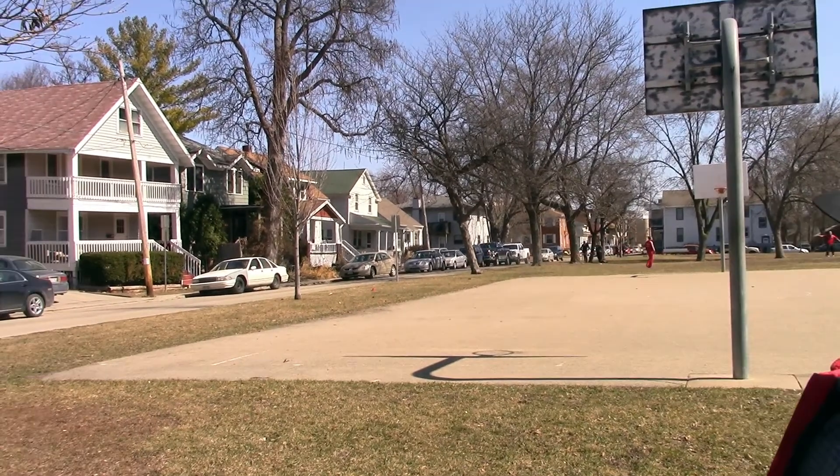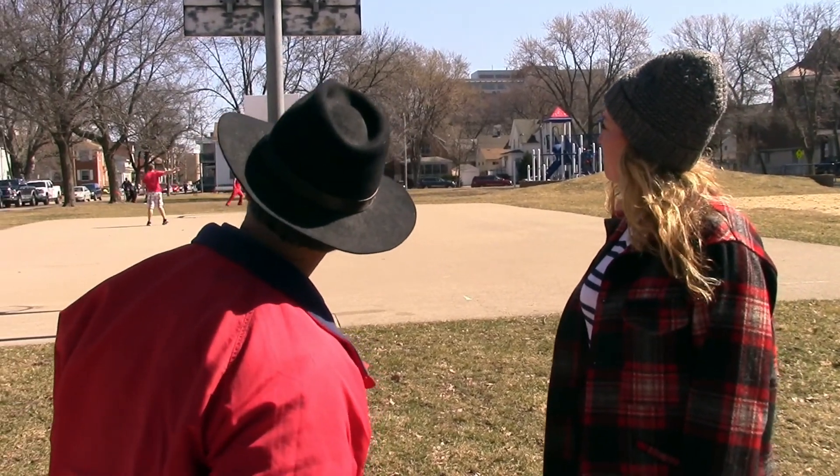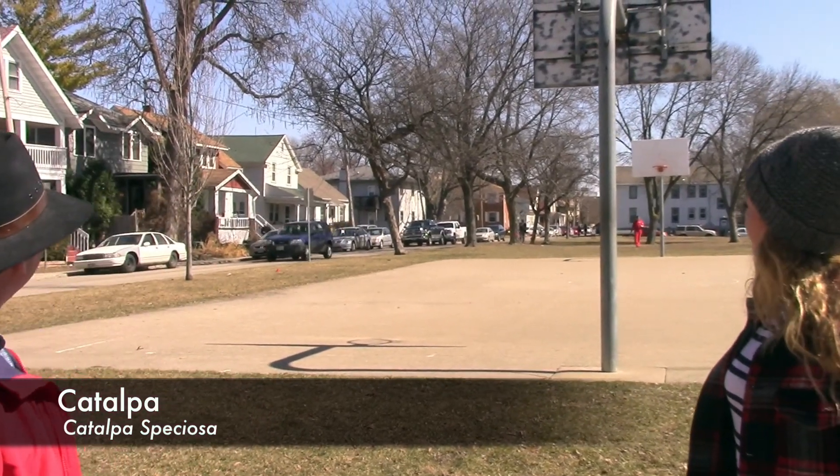We're going to start with that tree over there. It's got a bunch of string beans on it. It's a catalpa — often called northern catalpa because there's a southern catalpa as well — and it's a fairly common city tree. It's a tree not native to our area, but it doesn't spread, so it's a really good tree. You don't have to worry about it becoming a problem or taking over. The obvious thing here is the string beans — the fruits hanging on the tree — so it's a really easy one to identify.